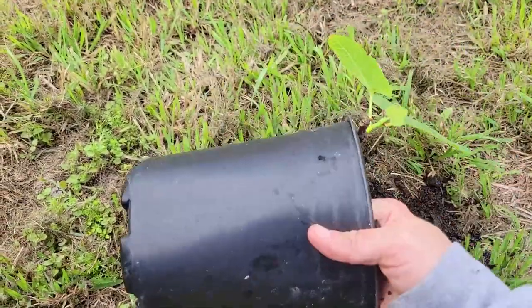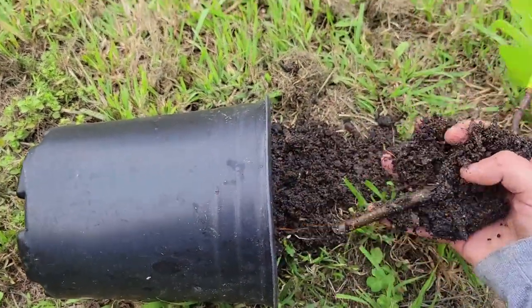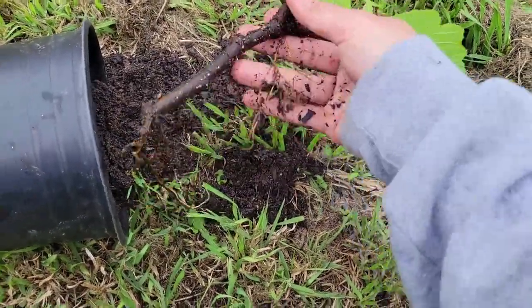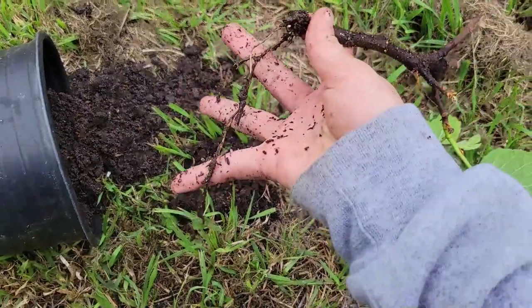A common problem that occurs during the rooting process is overwatering. If you notice your soil stays moist for too long, your plant may not be growing enough roots. I took a risk to investigate this by removing the cutting from its pot and found that I needed to repot it into better draining soil.